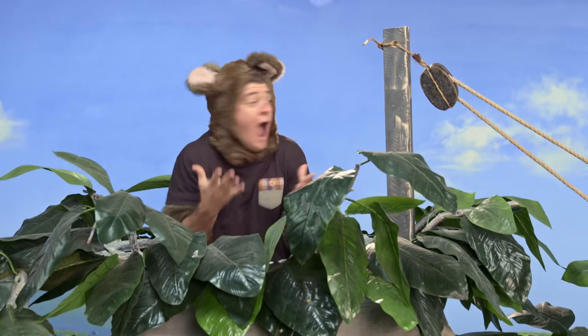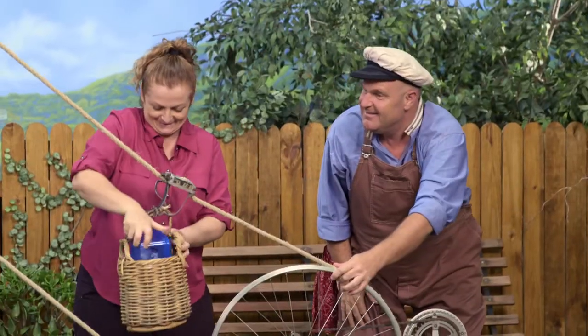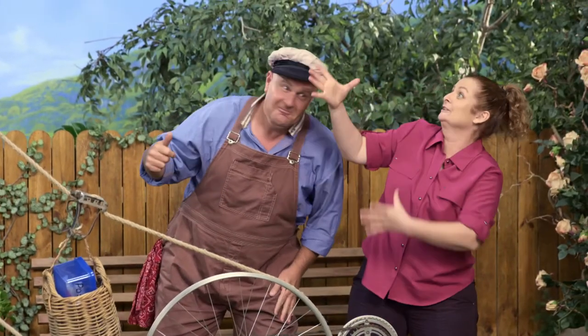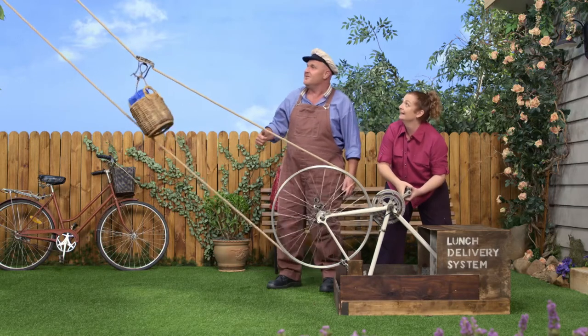Lunch is ready. It's ready. In here? Would you like to do it, Sally? Oh, yes. You ready up there, Possum? Come on, come on. Yeah. That's it. Good.